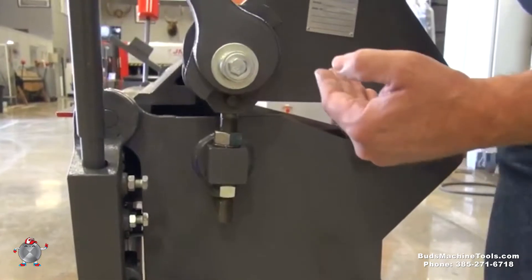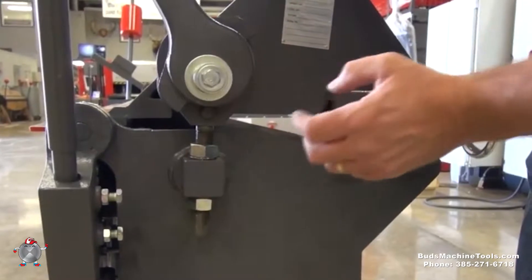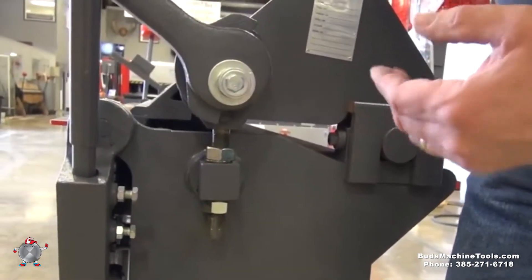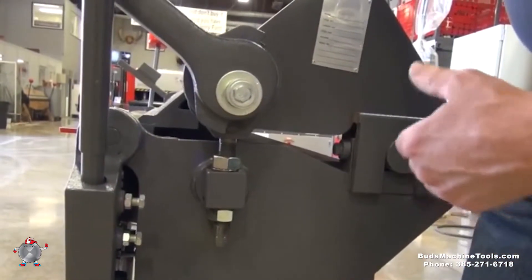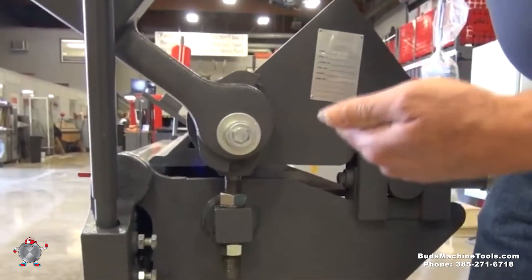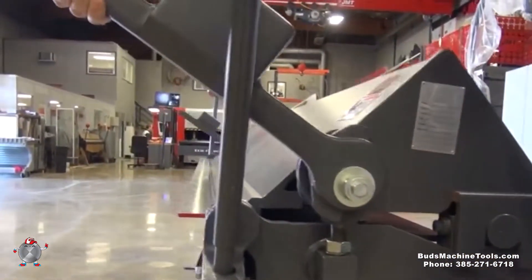You'll have your material in here with this down in position touching the material, then adjust this so that you get the proper locking pressure when you bring the handle down. That will adjust you vertically. You're going to want to do this adjustment on both ends of the machine to get a proper bend for your material.